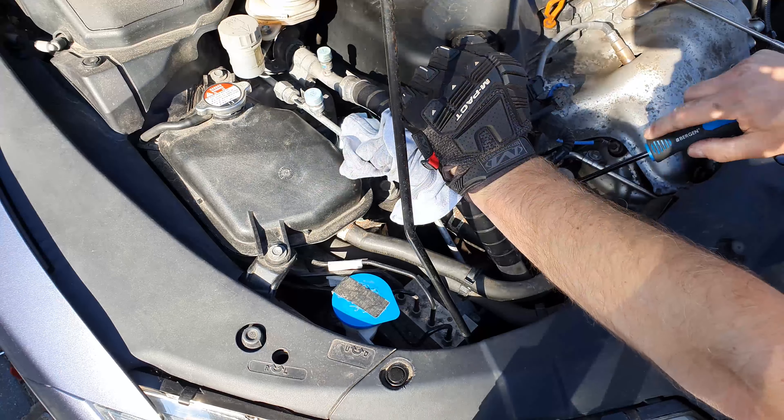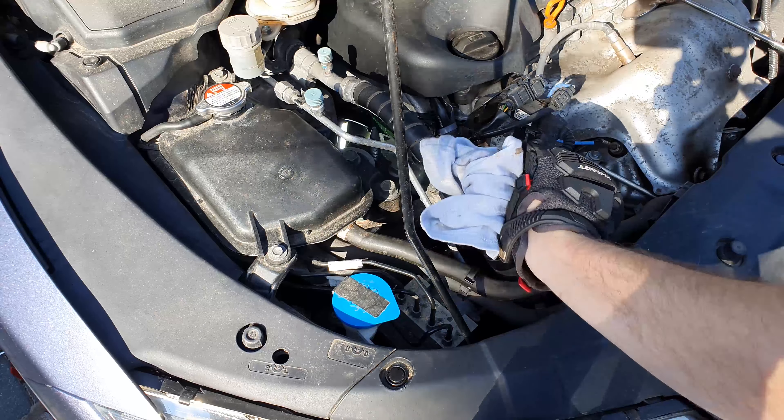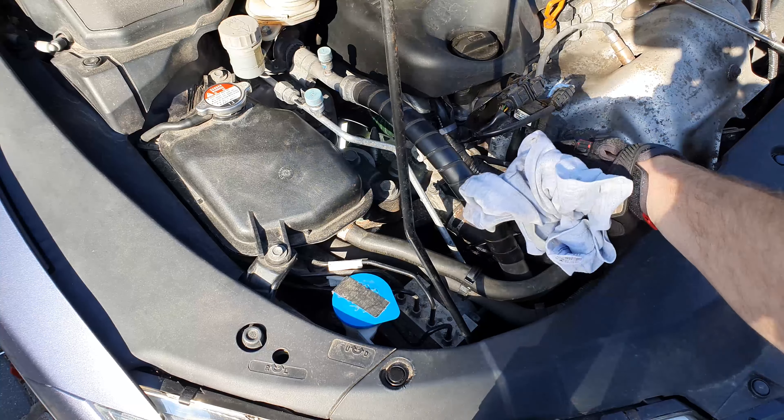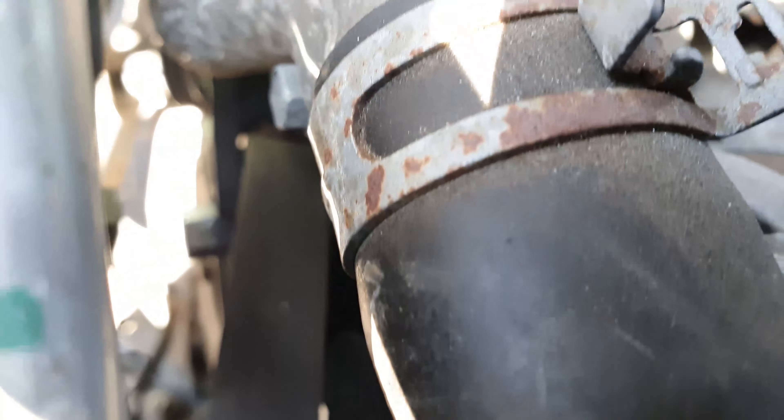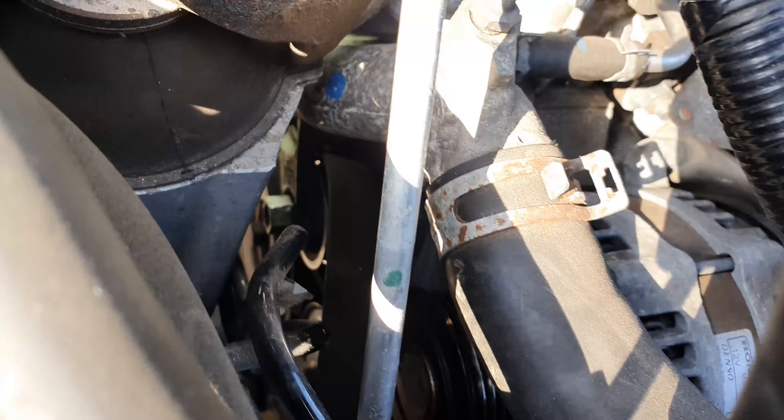Word of warning: holding the spanner in that position for a long period of time is kind of murder on your hands, so you might want to use a rag and/or a glove. Just bringing you in now to show you how the belt has come off the top pulley, which is the alternator.